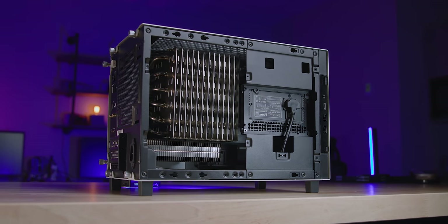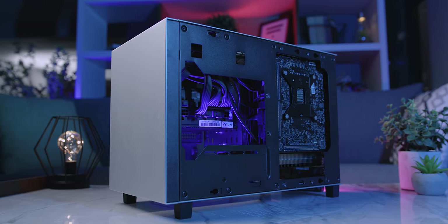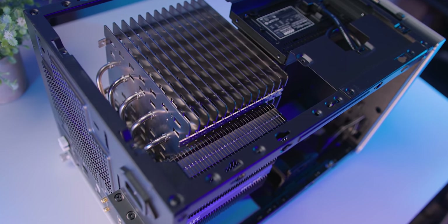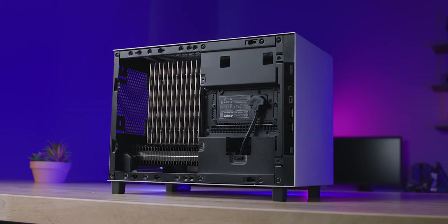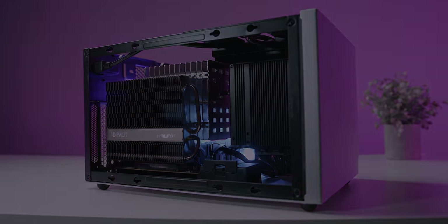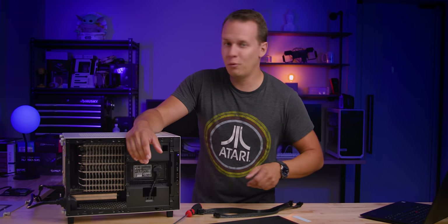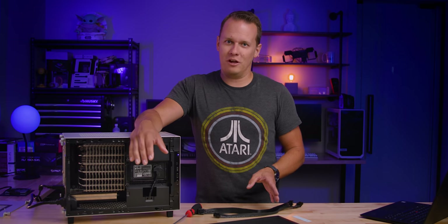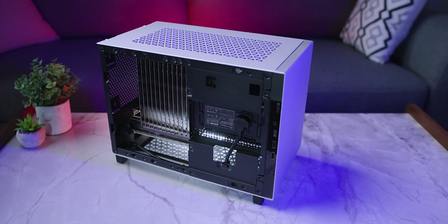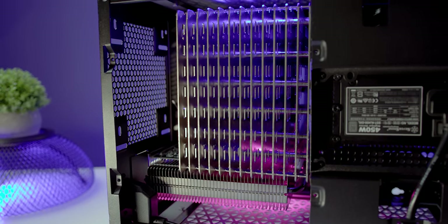The build is done — it actually went a lot smoother than I thought it would. The thing just booted up and it's installing Windows right now. I just want to talk about how sick this thing actually looks — with the Noctua P1 and the passive Palit ComX GPU, it just looks like one massive heatsink overtaking the entire motherboard.